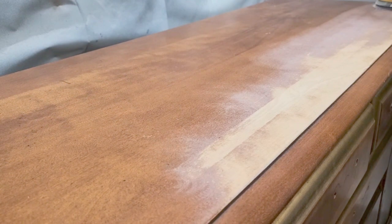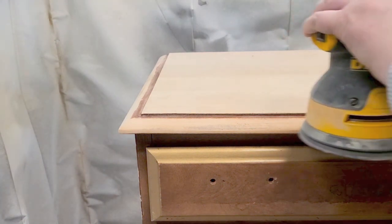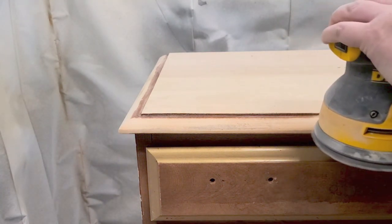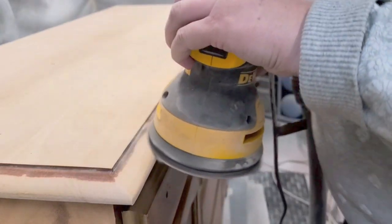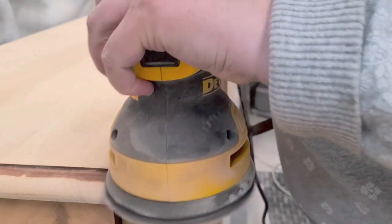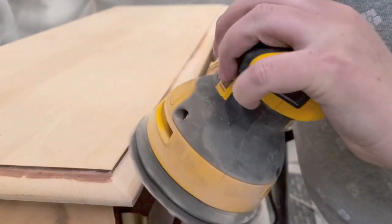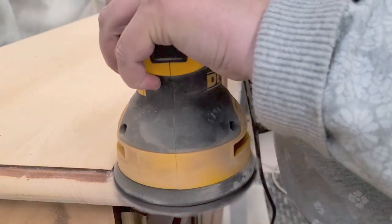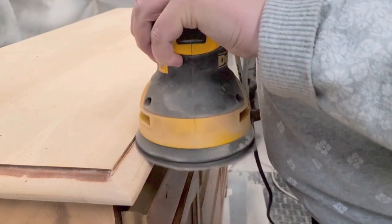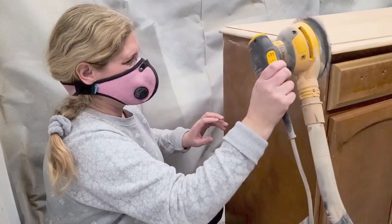My first texture is going to be raw wood. I enjoy sanding — I know a lot of people don't like it, but I do. I used an 80-grit sanding disc for the top and for the sides. The sides are quite difficult to remove that old stain, but I just use the edge of my orbital sander to get inside those grooves.